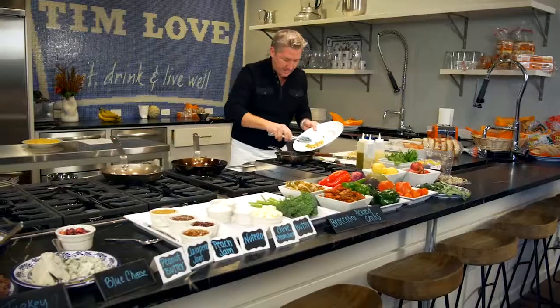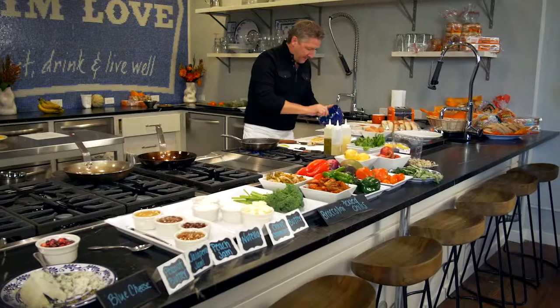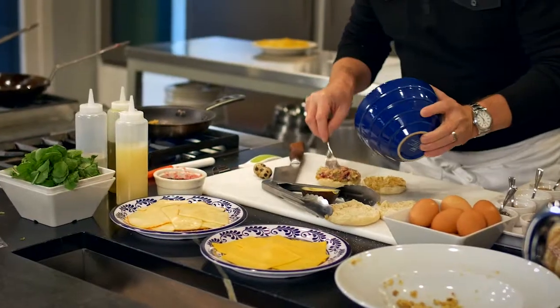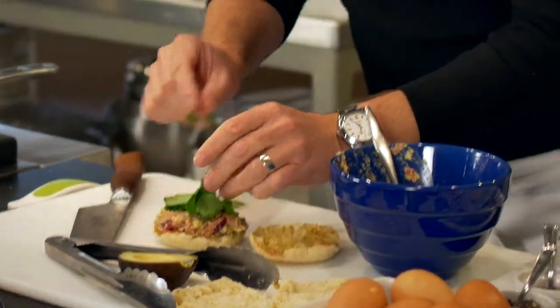I'm going to add the stuffing into the sauté pan like this to get hot. The edges get nice and toasty like that. Avocado with the cranberry like this. I'm going to set the eggs inside the stuffing. I'm going to put a little watercress on there just to give it a little freshness.